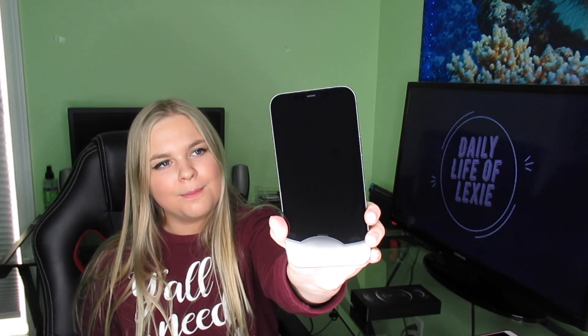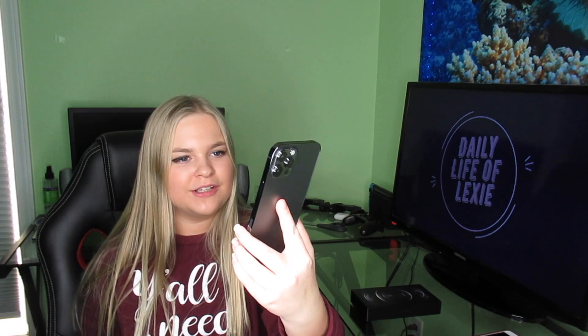Alright everyone, that is going to close off today's iPhone 12 Pro Max unboxing video. Drop a like if you enjoyed, leave me a comment down below and tell me — are you getting the iPhone 12 of any sort? Let me know if you want to see more unboxing videos on this channel. I will see you all next time, peace out!